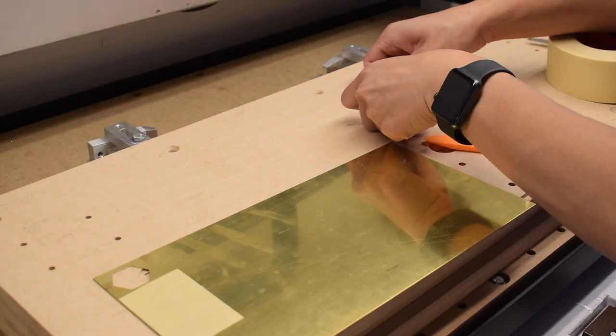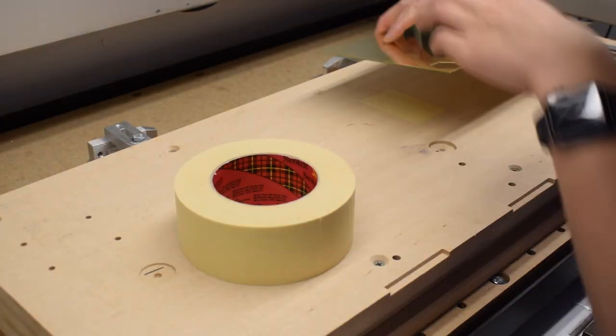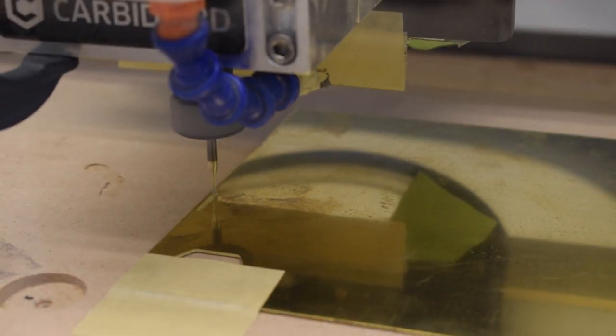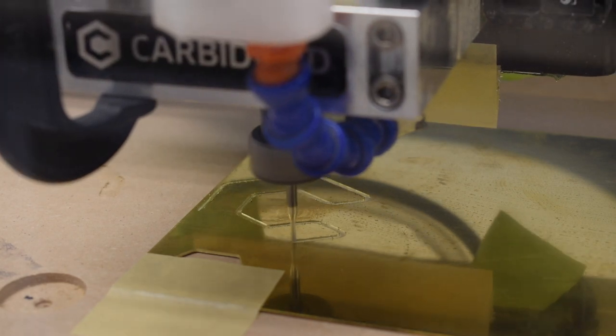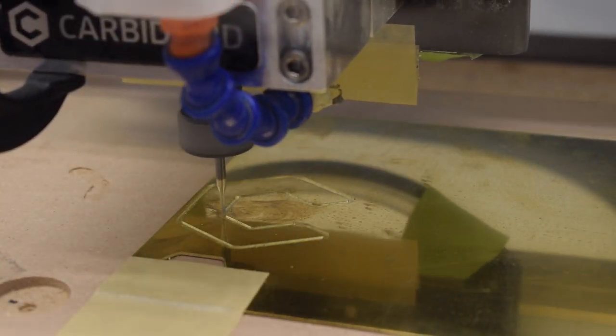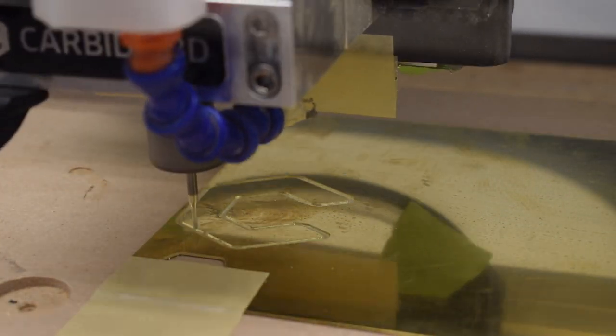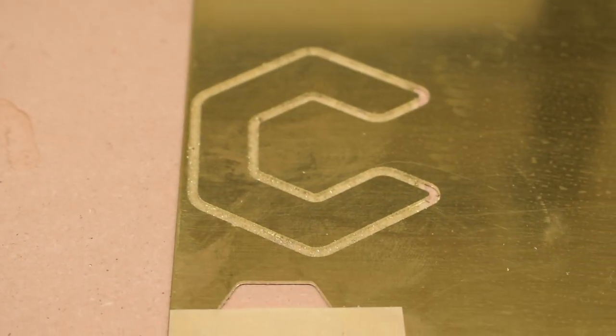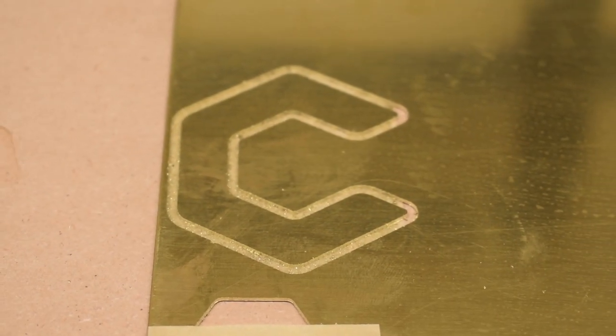For the brass inlay, I pulled out a 2mm single flute and some 35 thou sheet stock I had lying around. This is 360 brass, which I know to machine really well. I aimed for a chip load of 1 thou per tooth with a depth of cut of 7 thou. I had a roughing pass enabled just in case I cut into my double-sided tape — if I get adhesive stuck on the cutter, I want wall contact to be minimized.